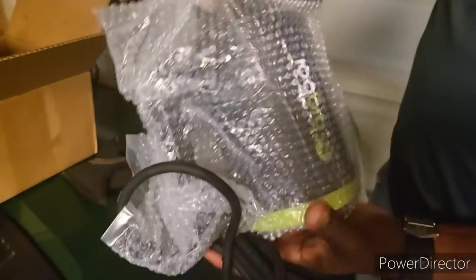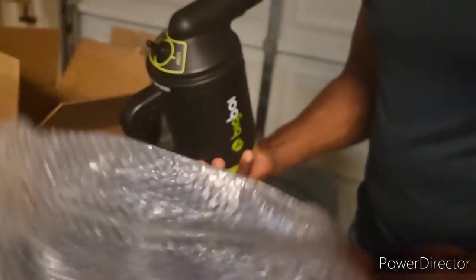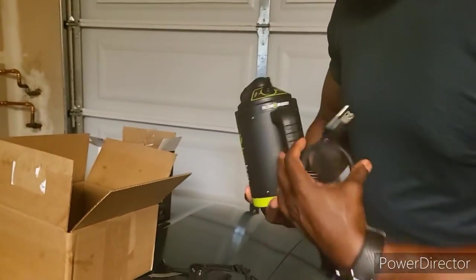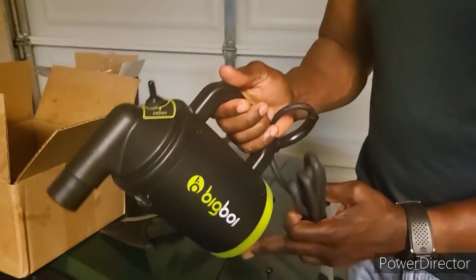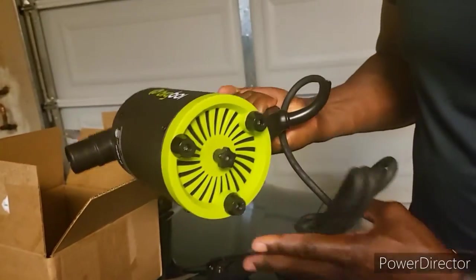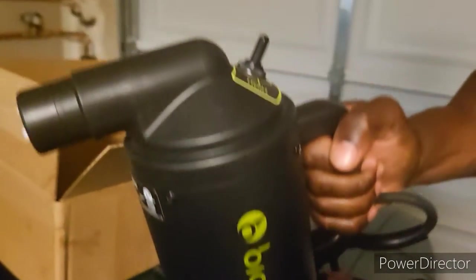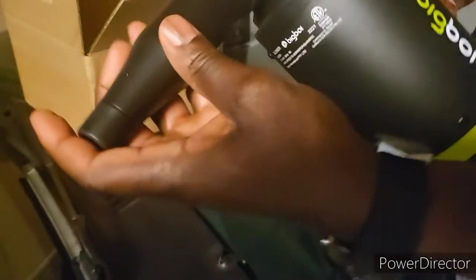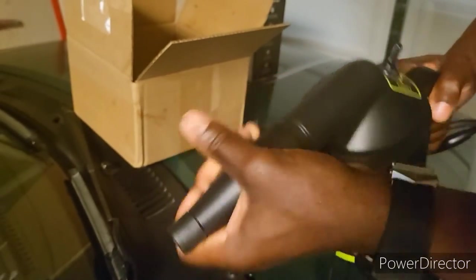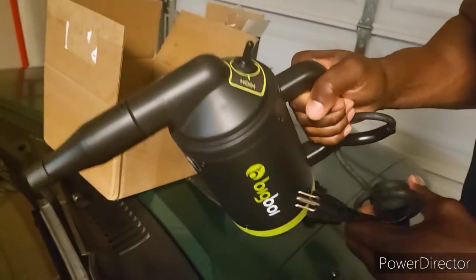Let's take a look at the device. So it's on some bubble wrap — my little six-year-old loves that because you can pop it. Shout out to the six-year-olds and bubble wrap! It's pretty, and it's got some weight on it, I'll tell you that much. Got the settings on it. I think that's where the filter is underneath — you just take this off and you can change the filter. And here you go, you attach the hoses right here. Not bad for not reading the directions — I recommend you read directions, but I don't.